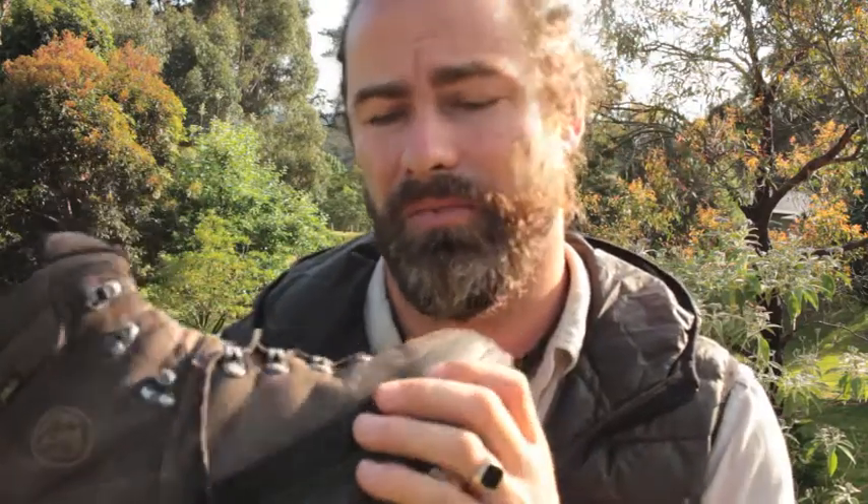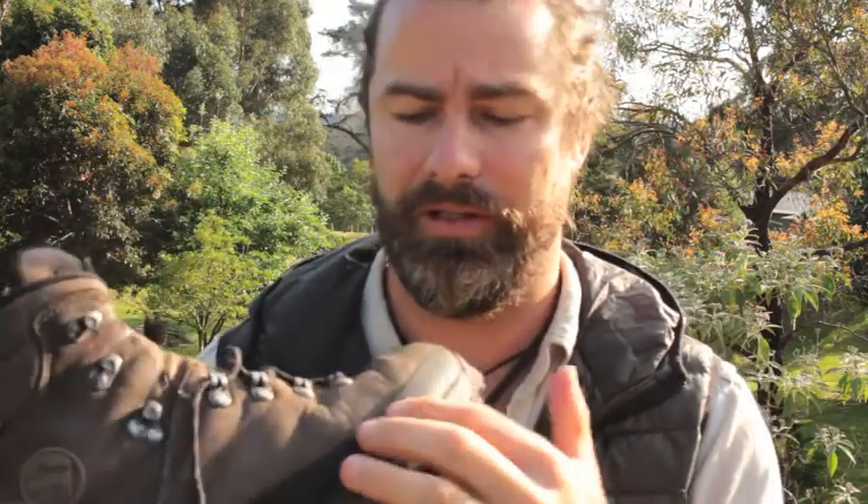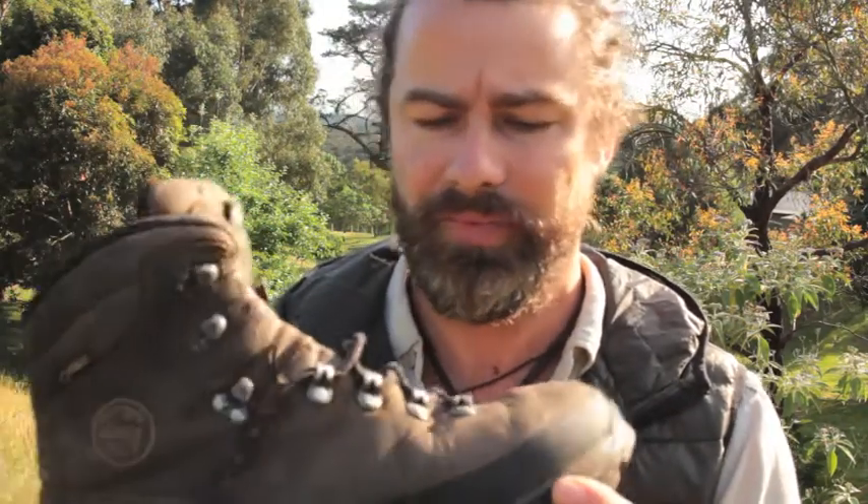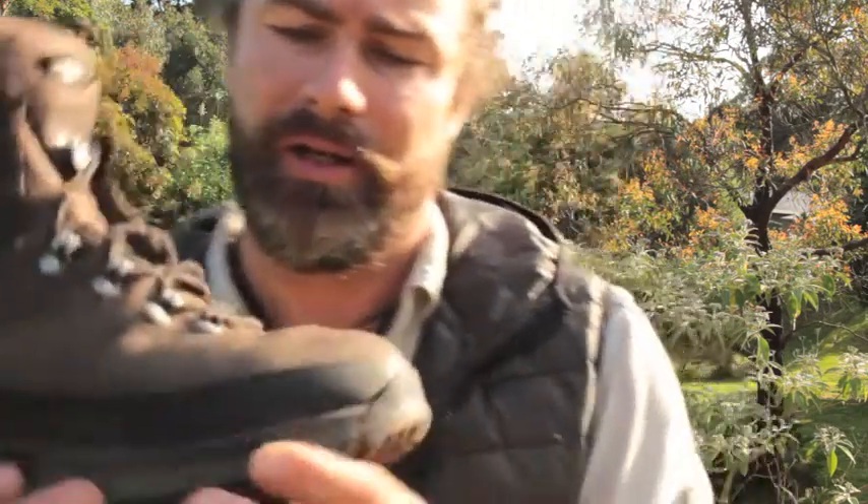There's a small amount of rand, not a massive amount. In the snow it was enough. I usually like a boot with a bit of a higher rand just to protect it, but yeah it's been plenty.